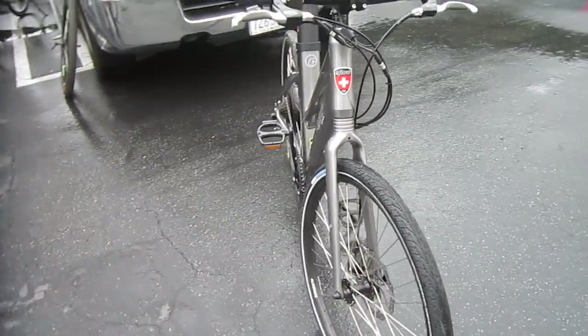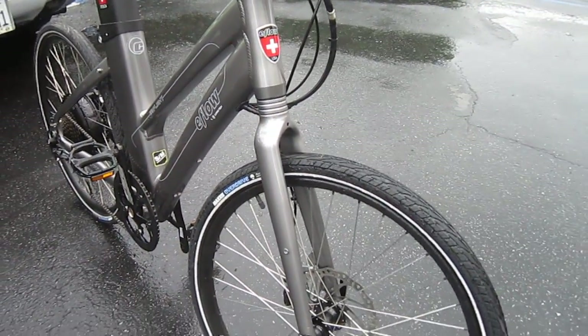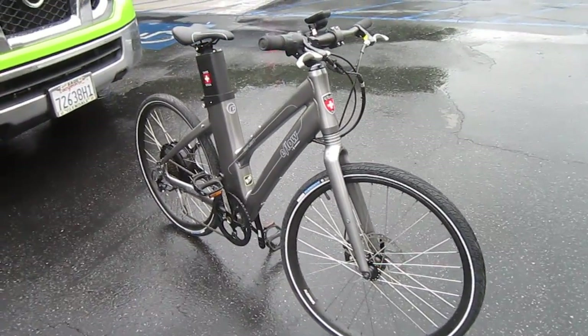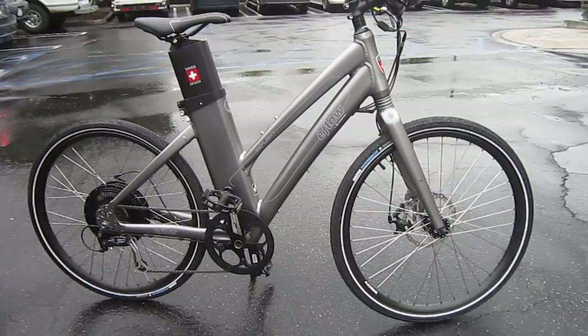One thing they've done is they took away the front suspension — the Unishock — and that helps cut down the price a little bit, and a few other things too. So Curry is doing their best to make sure everybody can get themselves an E-Bike.